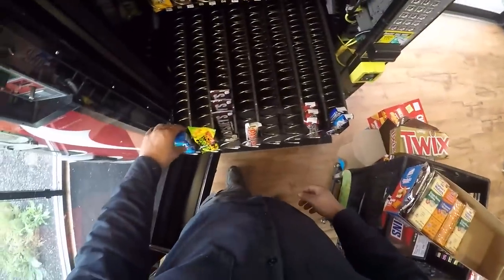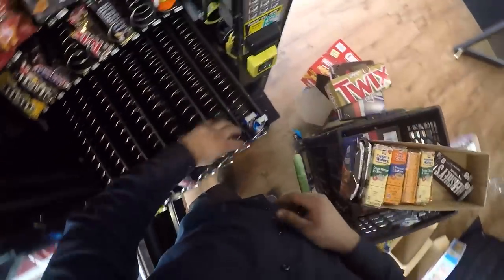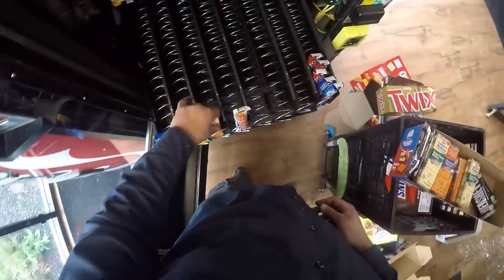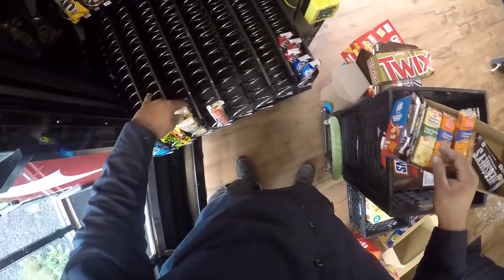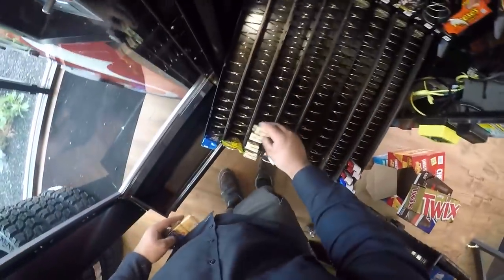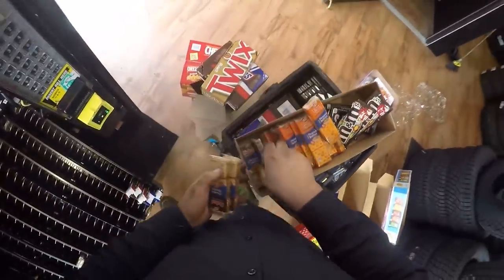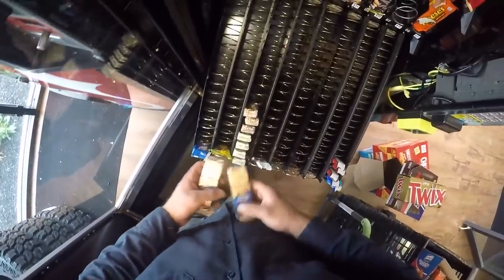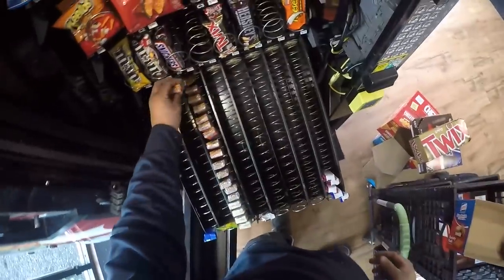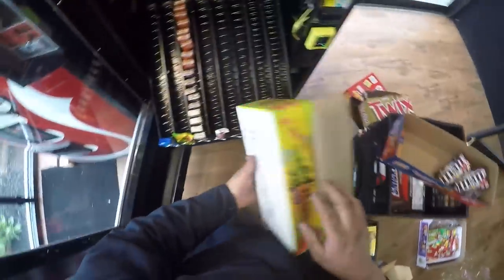Another word of advice - this is more of an opinion, and some people disagree - I am not the biggest fan of CoinCo products. I'm not going to talk too horribly about them; I've just had really poor luck and I feel like they don't put a lot of thought into their bill acceptors. I have less problems with their coin acceptors, but when it comes to their bill acceptors, they have more parts that are prone to wearing out than MEI does, or Mars. I like Mars products quite a bit better.